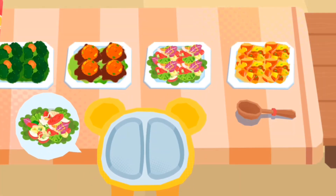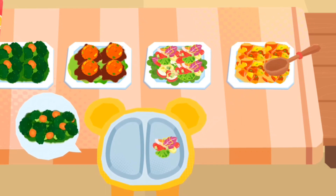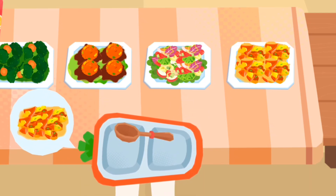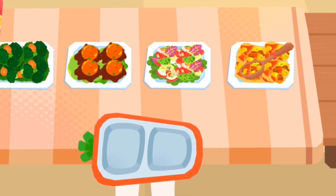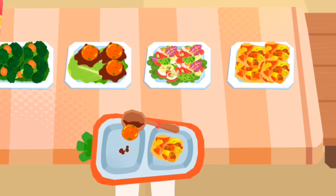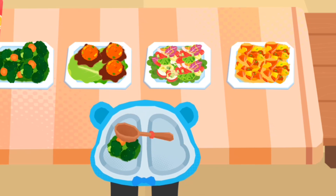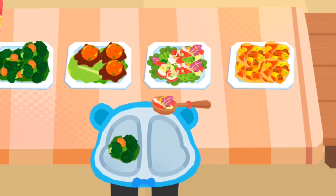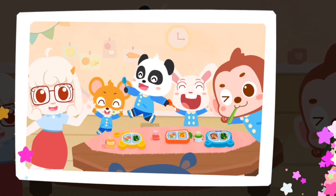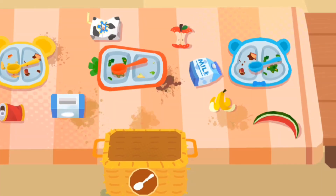It's time for lunch. Please pick up foods by yourself. Make sure to clean up the table after having lunch. Remember to clean up the table after having lunch. Put the tableware into the basket first.